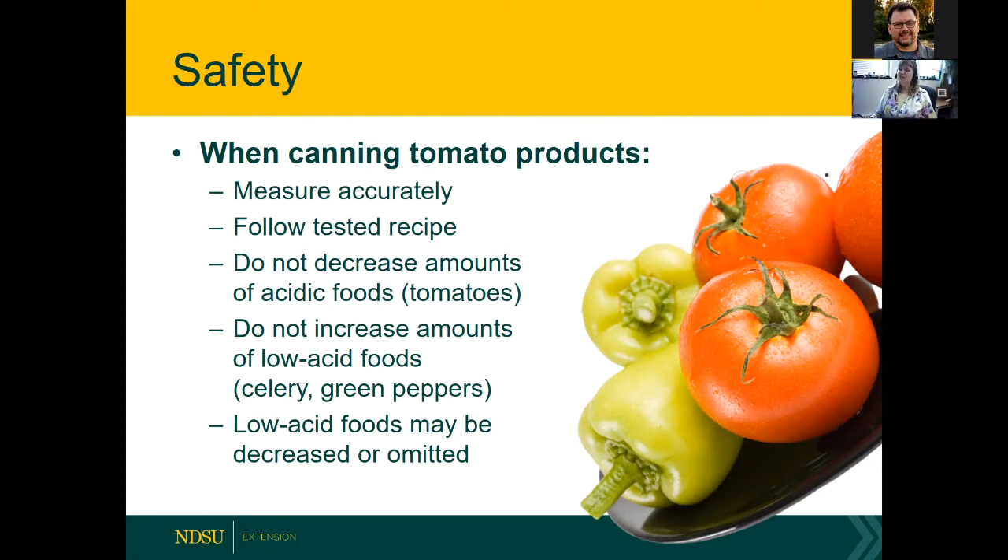You don't want to decrease the amount of acidic foods. For example, if you're making salsa, don't use half the tomatoes and twice the celery and green peppers. Celery, green peppers, and onions are all low-acid foods. You can decrease or omit low-acid foods, but you cannot increase them. The bacteria Clostridium botulinum — our most deadly bacteria in canned foods — can grow in foods above a pH of 4.6.